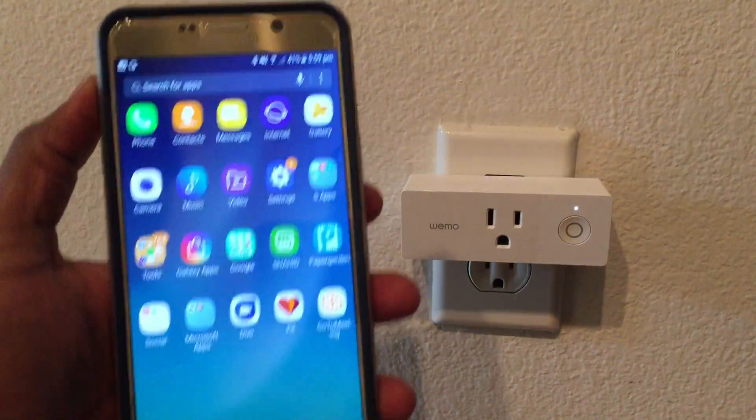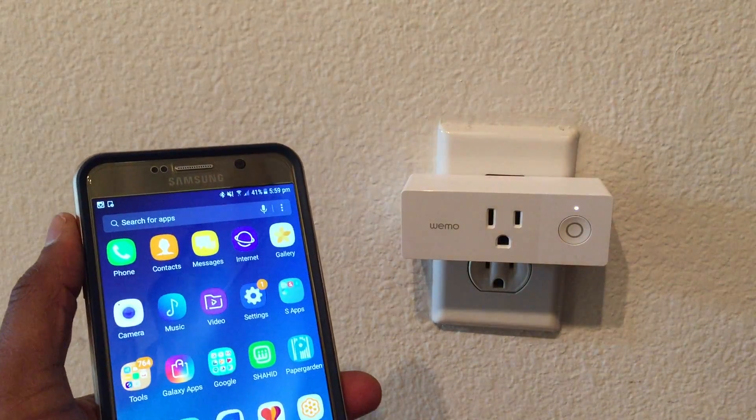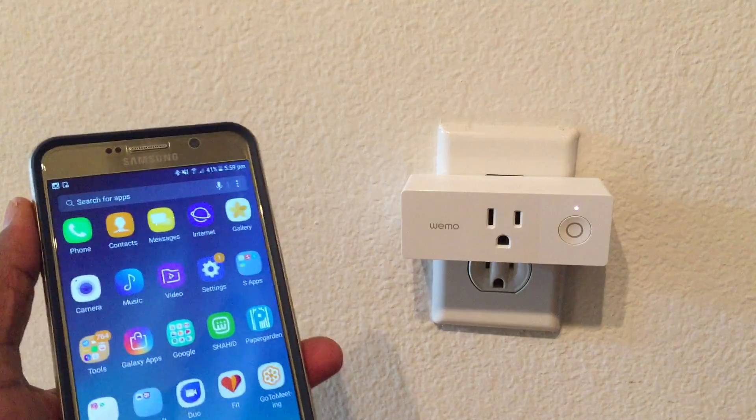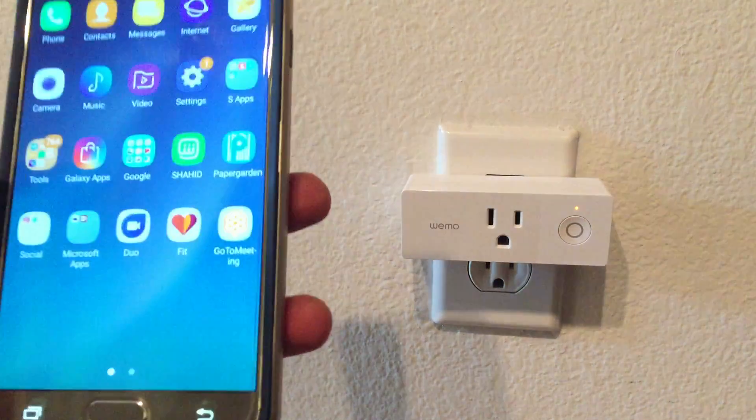Hello friends, today I'll be showing you a few steps that will help you troubleshoot some of the issues that you may have with your Wemo Mini, along with simple setup and installation of your Wemo Mini.